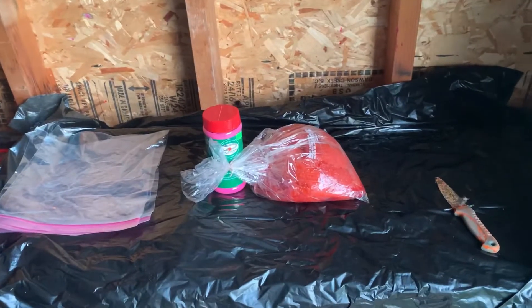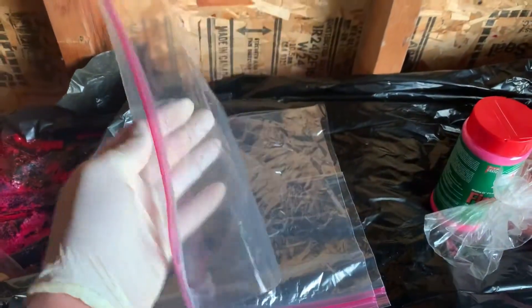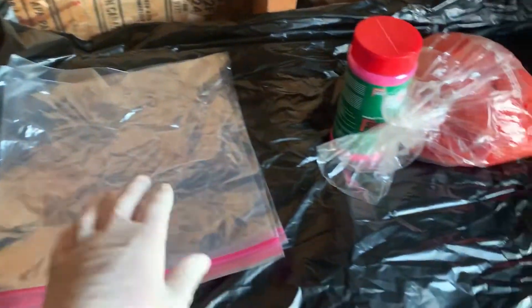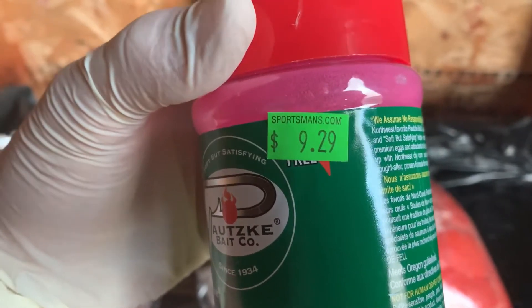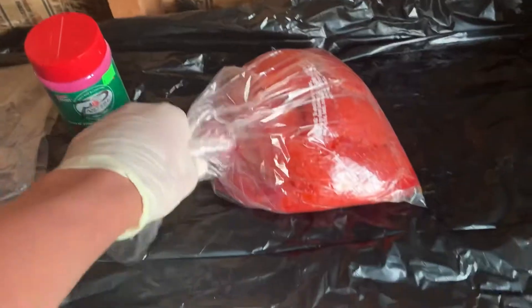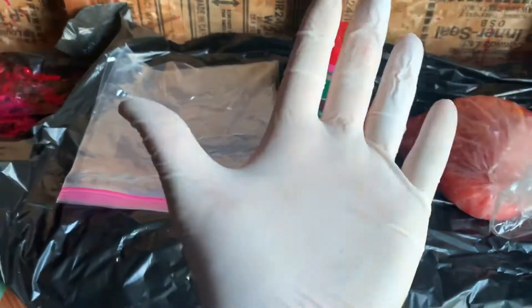You do not need a lot of stuff. I've laid out all the items you will be needing. First we have some one-gallon Ziploc bags — trash bags work fine too, but I like these. Then we have some Pautzke's Fire Cure. You can get this at any local store that sells fishing items; I got it at Sportsman's Warehouse for $9.29. Then we have nice fresh coho eggs caught this morning, and a regular bait knife — super dull, it does not need to be sharp. And I also have a pair of latex gloves to keep my hands clean because that dye does not come off your hands.